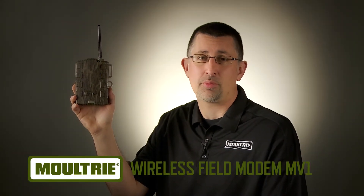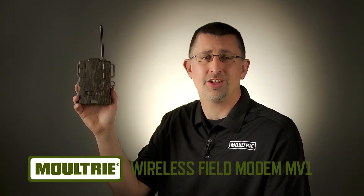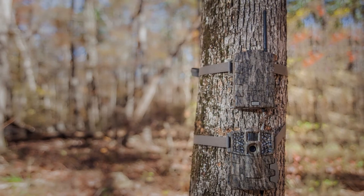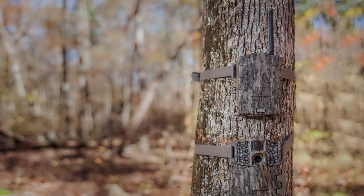One of the hardest parts about having game cameras is getting in to check your cameras without leaving your scent. That's why Moultrie has introduced the new Moultrie Mobile Field Modem MV1.